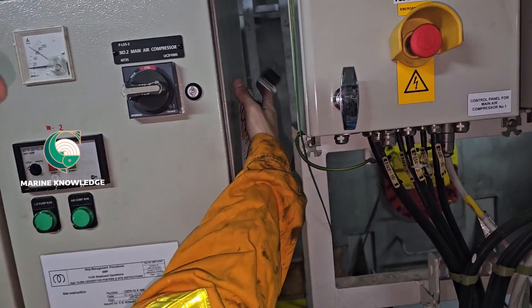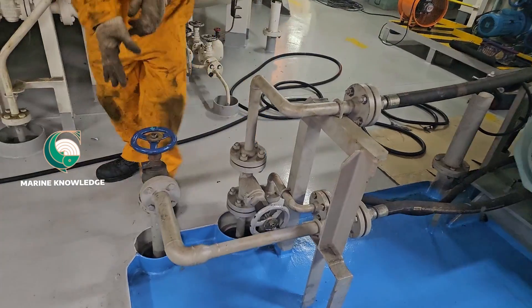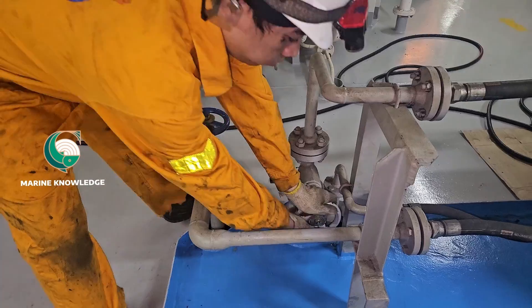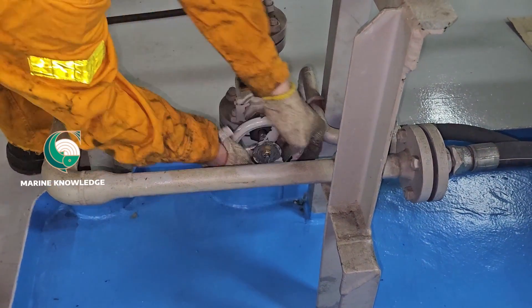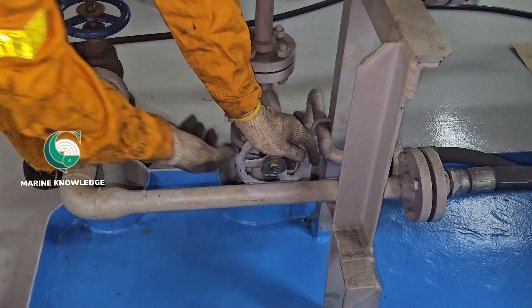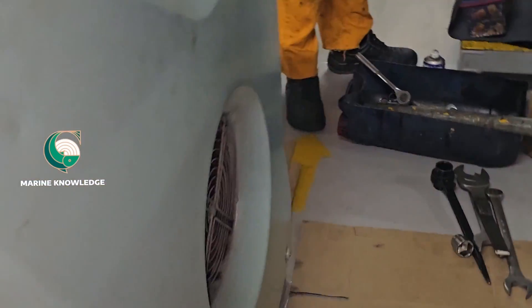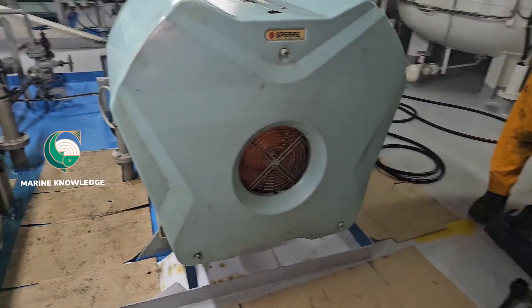Before carrying out any maintenance job on the compressor, do the safety checks: put the compressor in manual mode, turn off the power, do not operate — a blackout tag should be in place — and close both inlet valve and outlet valve for cooling water and outlet air valve. After all these safety measures, make sure you are filling up your risk assessment and cold work permit if any, and any company-related forms to carry out this work.